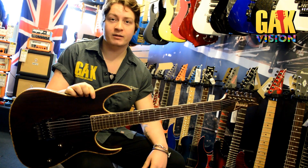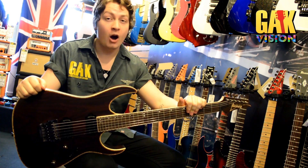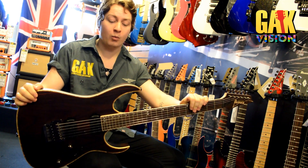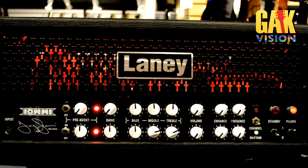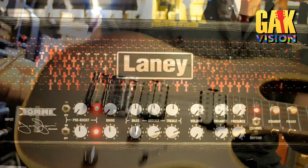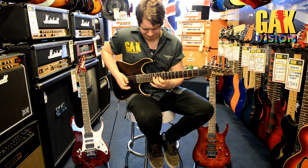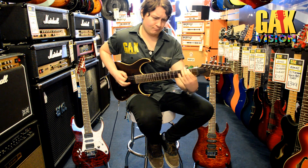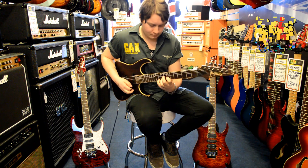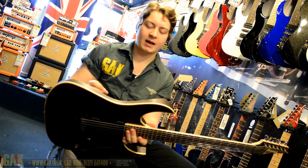Hi, I'm Josh Allen at the Guitar & Keyboard Center. What I have with me here is the Ibanez RG721RW in Charcoal Brown Flant.